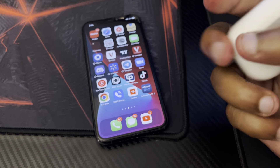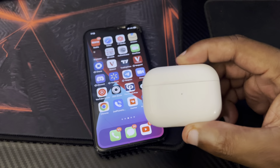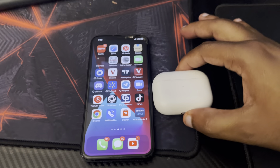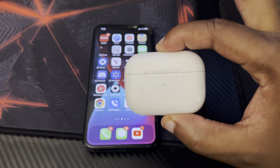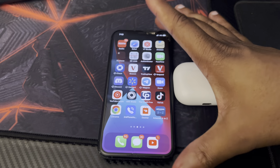In today's video I'm using the AirPods Pro, but it should work even if you have the old AirPods — it should all be the same. The iPhone I'm using is the iPhone 11.